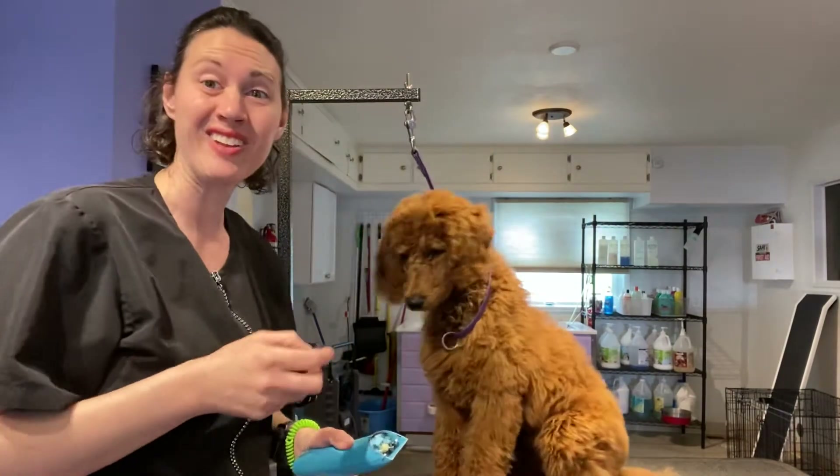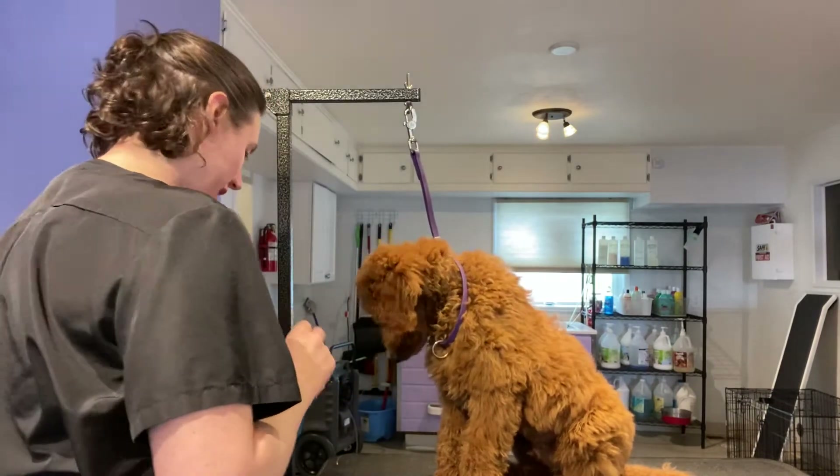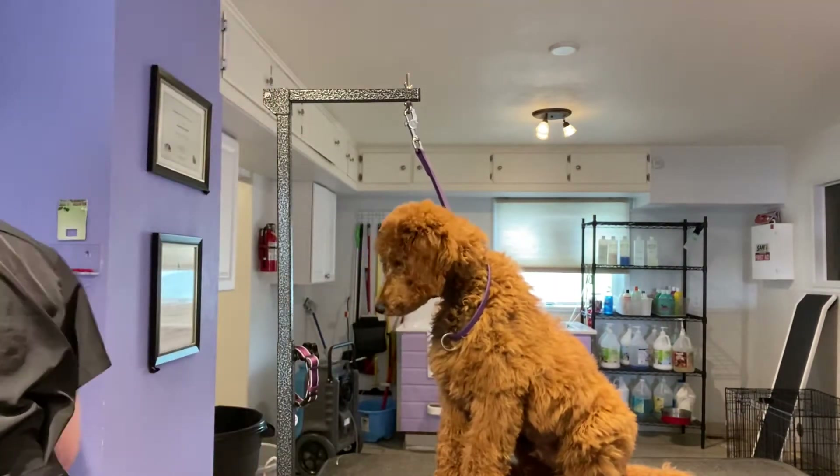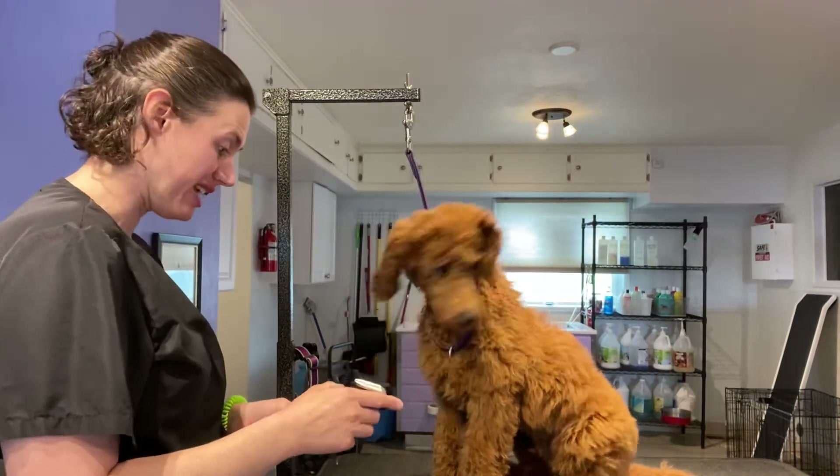I'm all nervous because I don't like videotaping myself. I think what I'm going to start with is how I normally start, which is the simple stuff — tails and tummies and all those things.